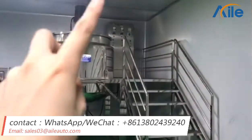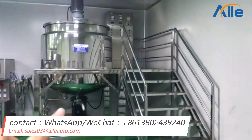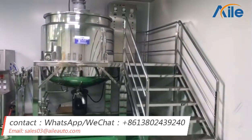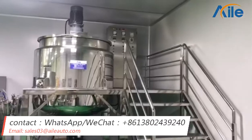You see this one — this one is the top model. And this is the main part. And this one is the bottom homogenizer. This machine has the functions of heating, cooling, mixing, and homogenizing.